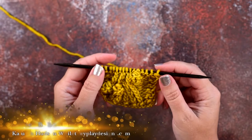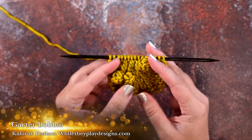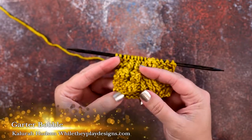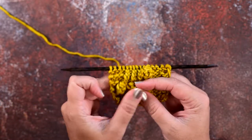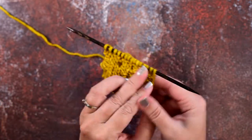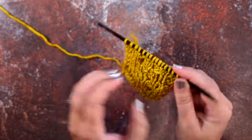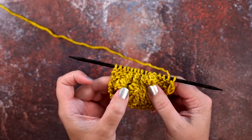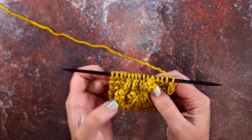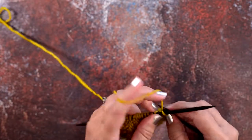Hi guys, this is Calora Hudson of While They Play Designs, and in today's video I'm going to be showing you how to create a garter bobble. This is a bobble that stays on the front side of the work — it does not pop to the back like a lot of bobbles can do, and it has some great stitch definition with those garter bumps on the front. I'll show you how to create this as we work over to the point where we're going to place our bobble.